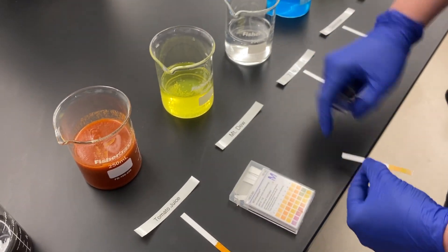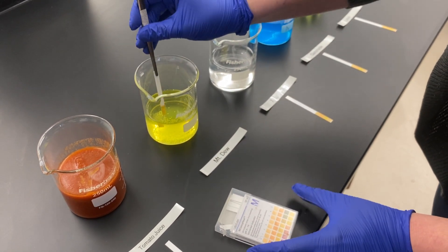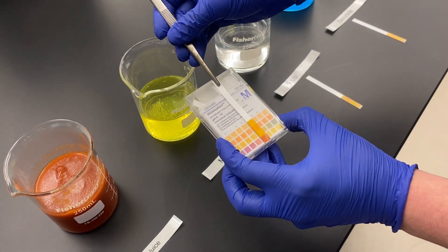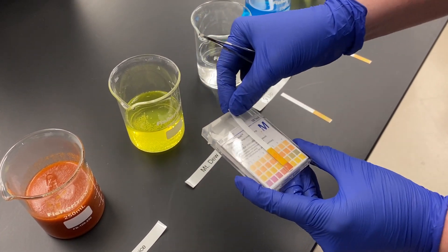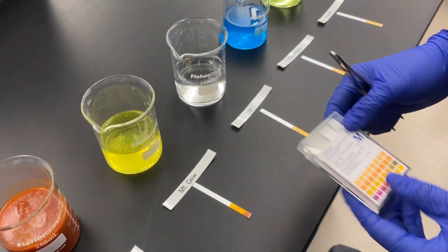Next we're going to test Mountain Dew. If you're a soda drinker you'll be curious to know what the pH of the solution you are drinking is. Mountain Dew is a pH of 3. If you drink a lot of soda that could potentially be a problem, as it could start to degrade your tooth enamel a little bit over time.